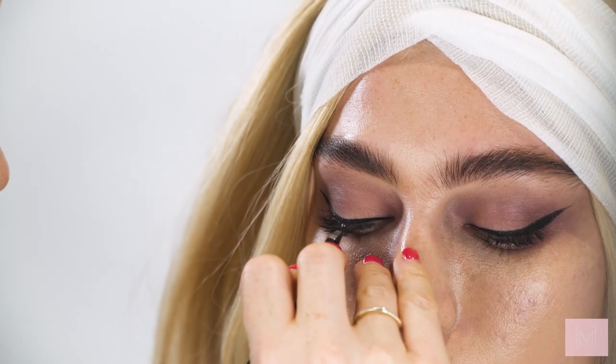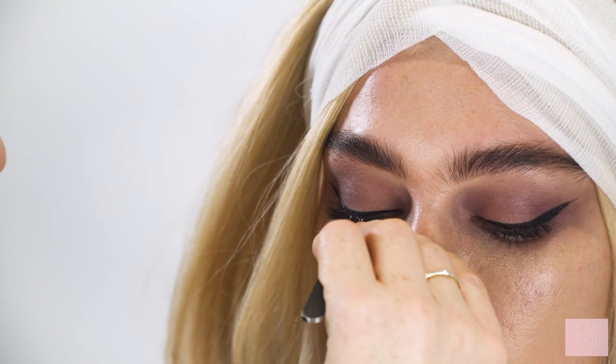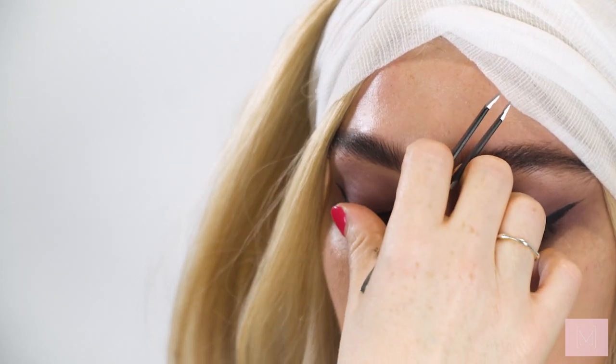I do love an individual lash. I can't do them on myself — they're very hard to do on yourself, I've tried and I'm just rubbish at it. I think they're a lot easier to do on other people. I've done about four medium ones and I'm going to do the same on the other side.